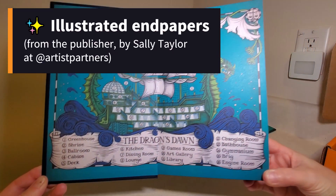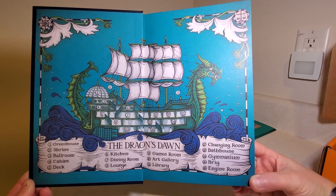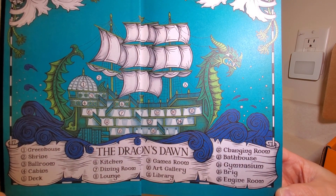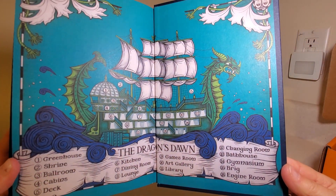Oh, this is adorable. Those are really neat endpapers — let me get a little closer. I love that. And it looks like we have the same image on the back.